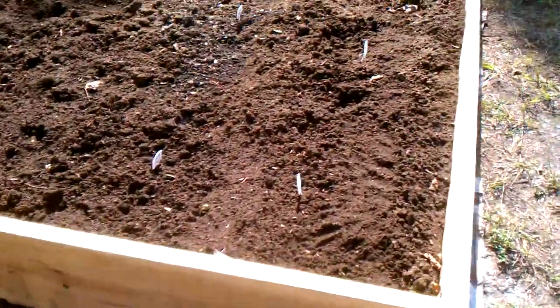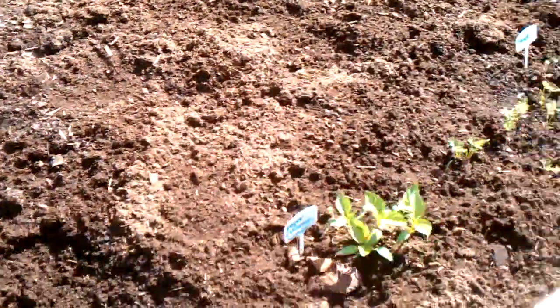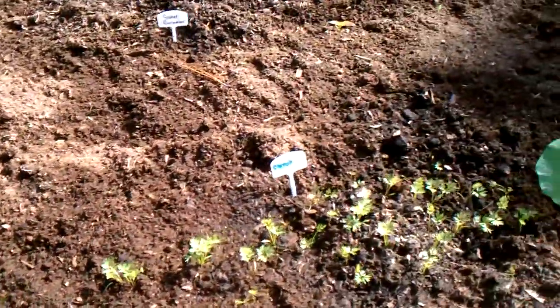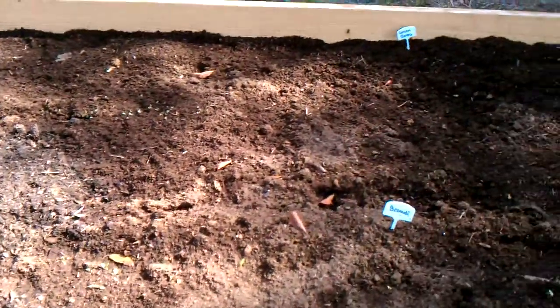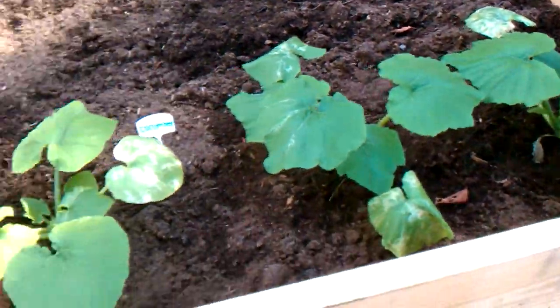There are actually a few things already sprouting. You can see the summer squash there. There's corn over there, garlic chive, peppers are coming up, carrots, sweet cucumbers, a whole bunch of green beans back there, broccoli, and these are cucumbers that we had planted before.